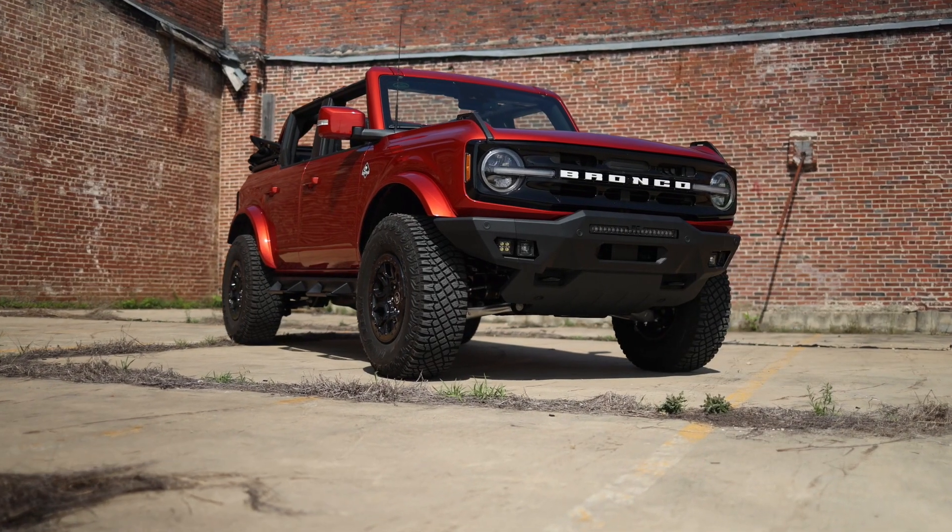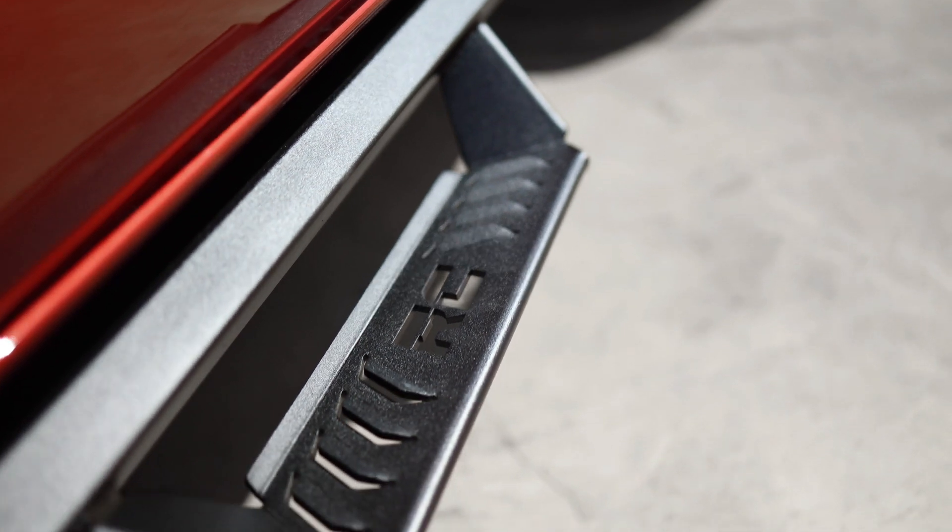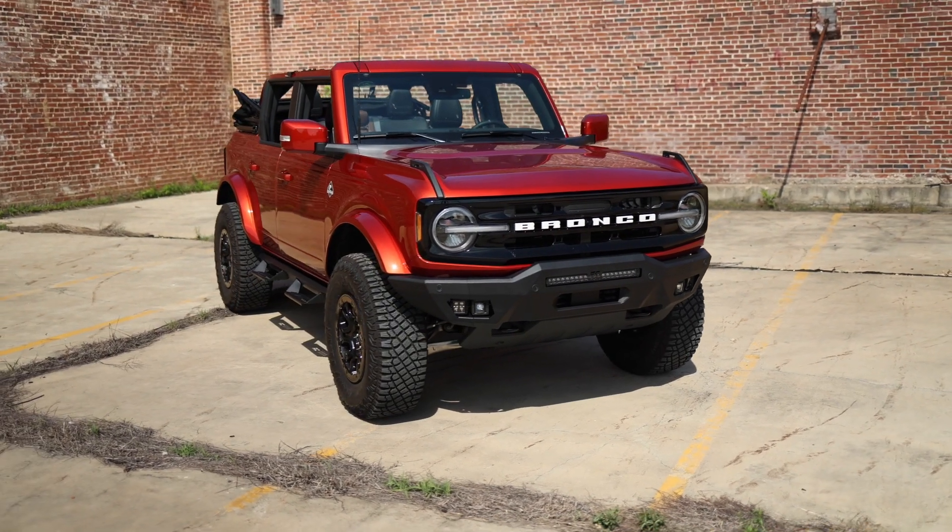So when you're ready to have your Bronco a step above the rest, you're ready for Rough Country's AL2 side steps for the Ford Bronco. Get yours today.